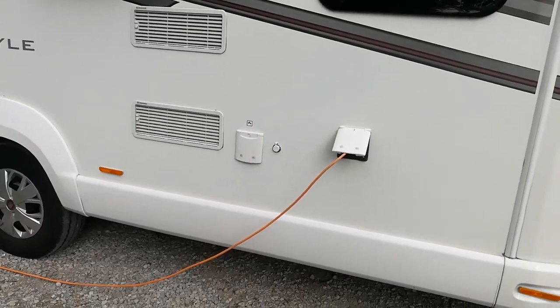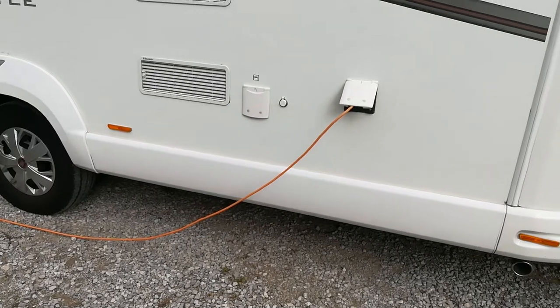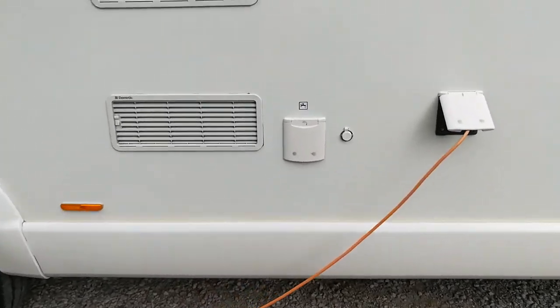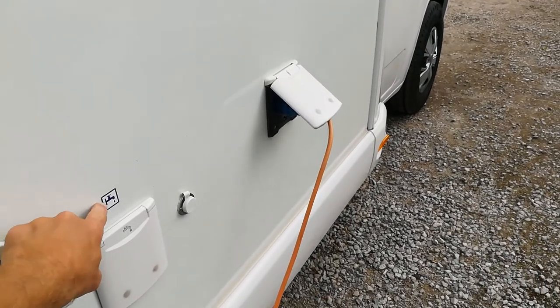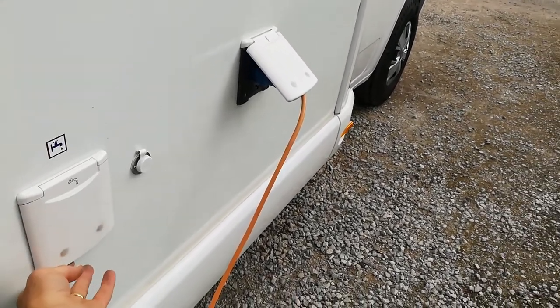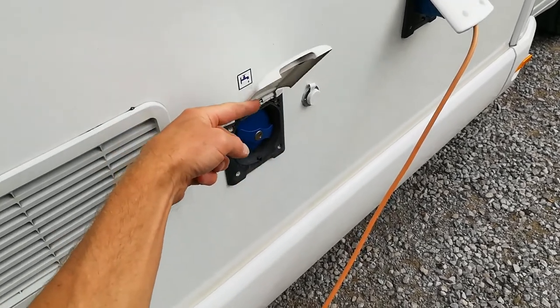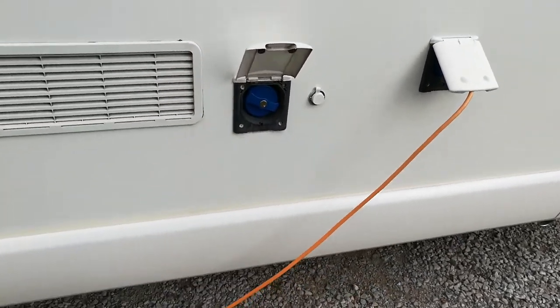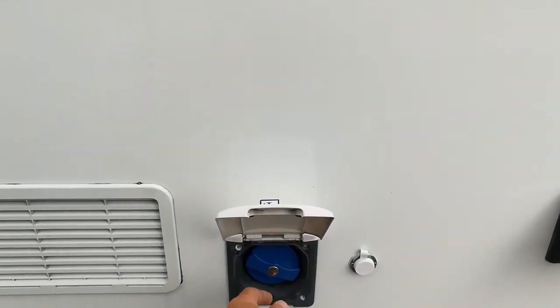So how do you put fresh water into a motorhome? I'll show you how I do it. A motorhome will generally have a sign for water, meaning fresh water to go into the motorhome. This flap goes up and normally clicks open. There you've got your lockable cap — I have unlocked it, so just undo it.